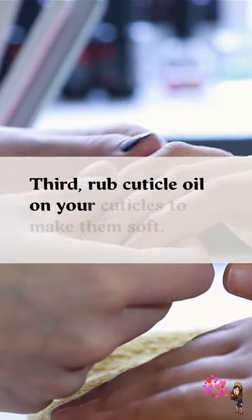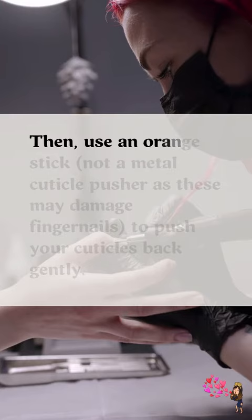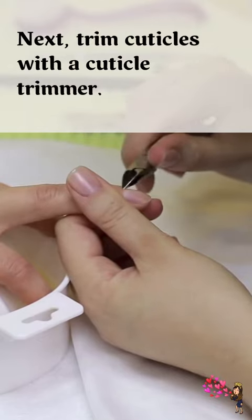Third, rub cuticle oil on your cuticles to make them soft. Then, use an orange stick to push your cuticles back gently. Next, trim cuticles with a cuticle trimmer.